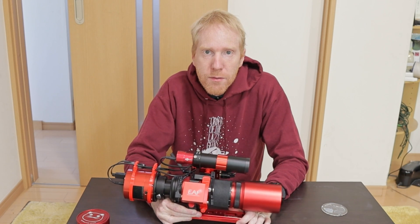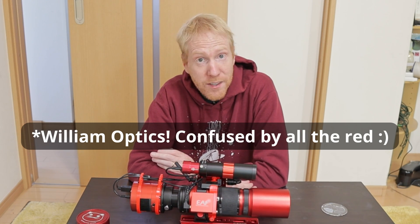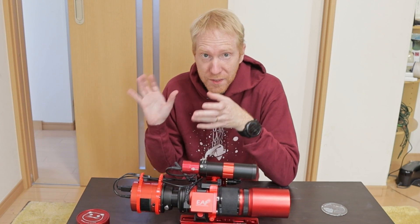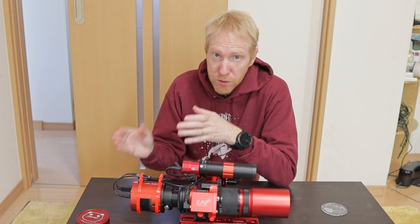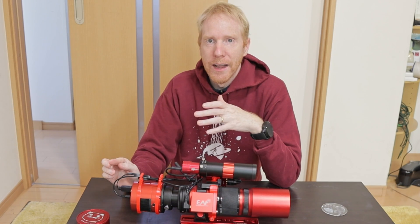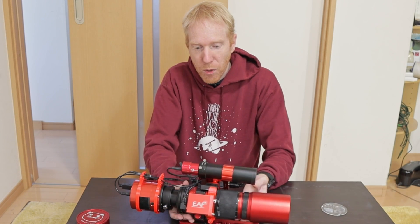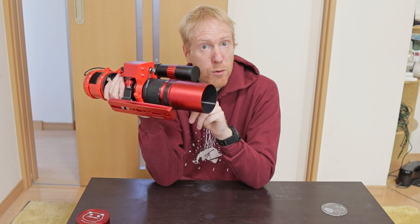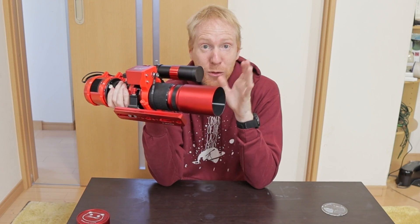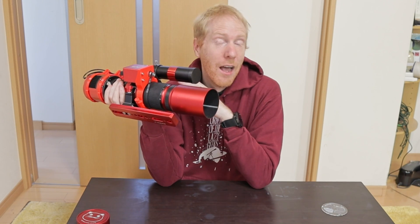I had salivated over the previous telescopes that ZWO had released — the Star 71 in particular. The second version was something I really wanted because it's a Petzval design, so I didn't need to care about back focus between the telescope and the camera sensor, and it had all the bells and whistles you'd want in a refractor. But the REDCAT51, being super sexy, super beautiful, super red and really good looking, completely surpassed everything. I think it's one of the most popular telescopes for beginners, amateurs and advanced amateurs.